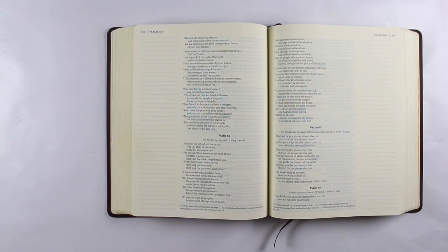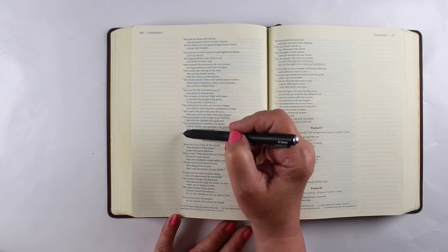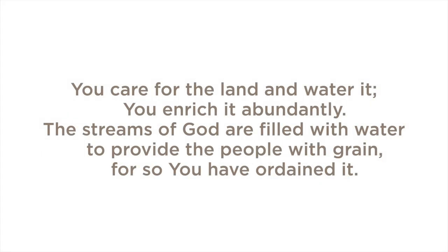Hello there, it's Sandy Alnock, and it is time for another Sunday video. This is going to be another watercolor one, because it's World Watercolor Month, and I have chosen to use a rather long section of scripture.